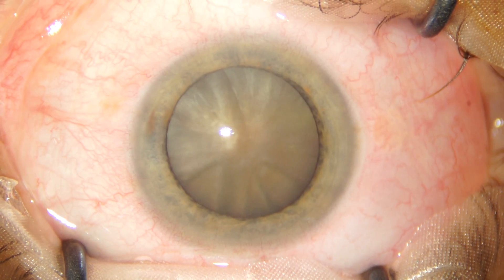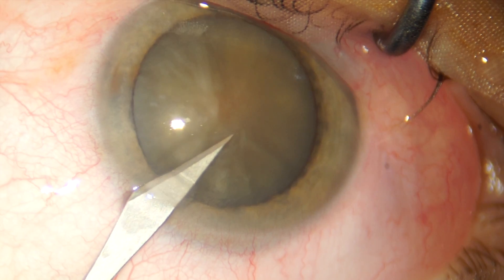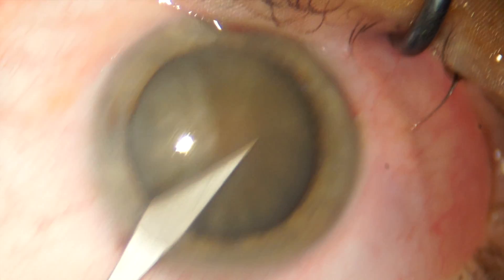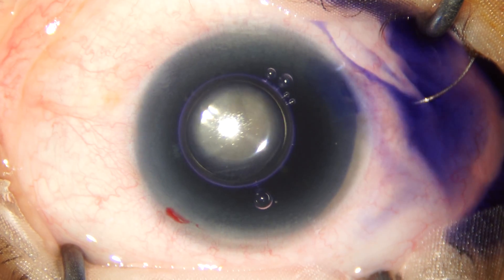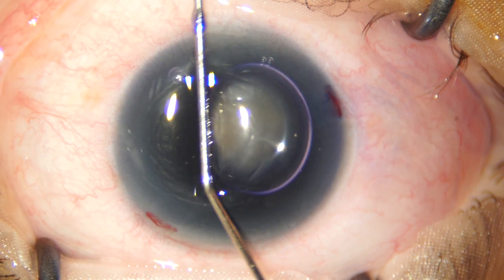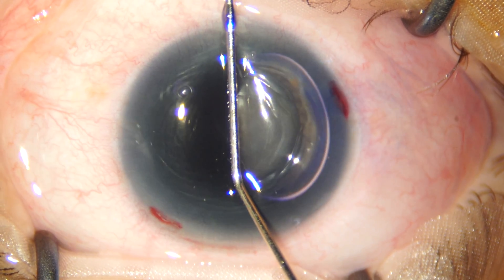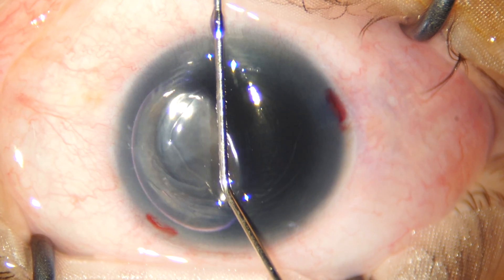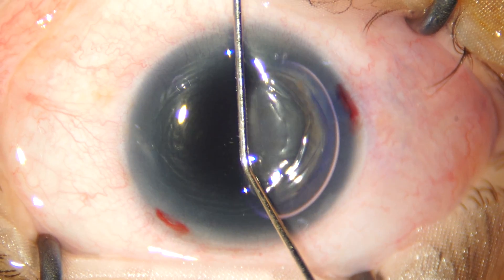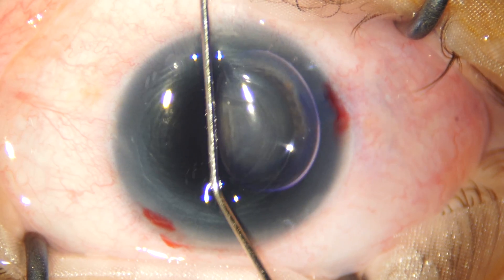Hello friends, welcome back to the channel. This is a grade 5 cataract, and we begin the case by making the sideport incisions and staining the anterior capsule. The technique we are using here to stain the anterior capsule is called the bubble massage technique. I'm using a 27 gauge cannula and massaging the anterior surface of the cornea, which moves the bubble all around over the surface of the anterior lens capsule.